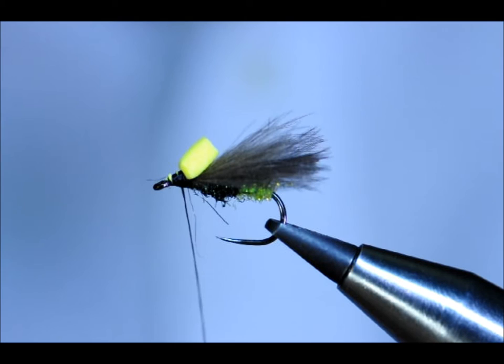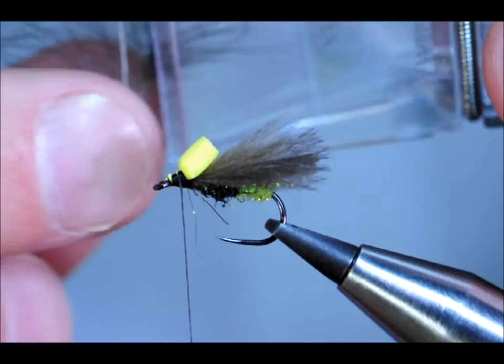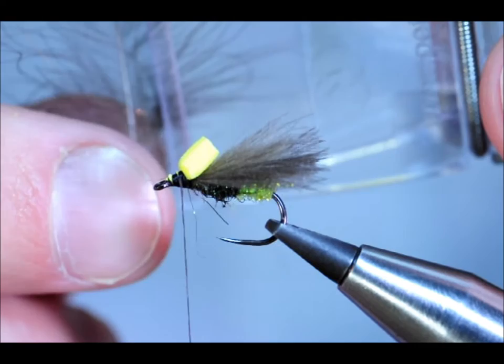Now to finish off the front of the fly, I'm going to use a little bit of CDC dub. The way I'm going to create that, I'm going to take a CDC feather and use this Mark Pettigine tool to catch it in — you've probably seen these before, handy bit of kit — and just trim up with the scissors. And Bob's your uncle.